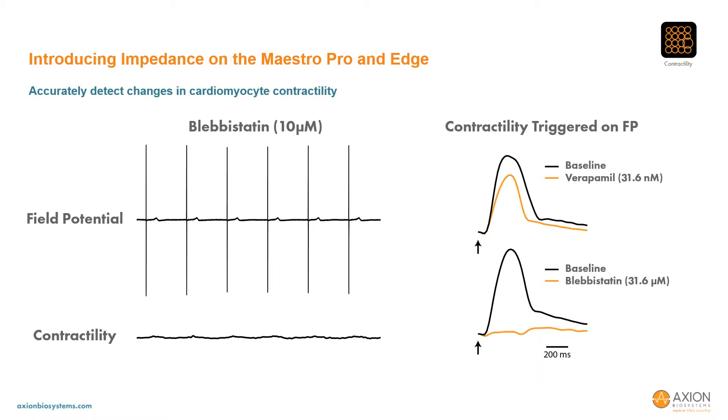Although the contractility signal was diminished with blebbistatin, the field potential signal remains unaffected. In fact, the field potential beat detection occurs simultaneous with the contractility measurement, allowing the contractility beats to be triggered on field potential depolarization, as is shown on the right. In this way, it's clear to quantify the changes in cardiomyocyte contractility before and after addition of verapamil and blebbistatin, even as the contractility signal is reduced.